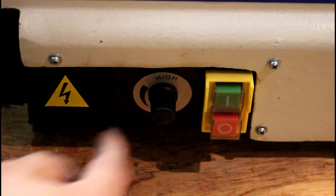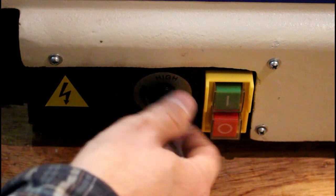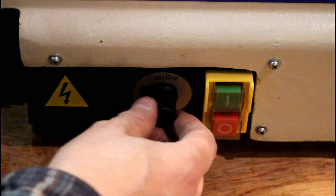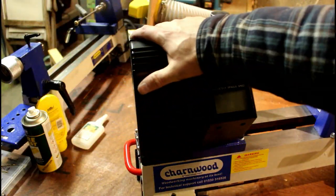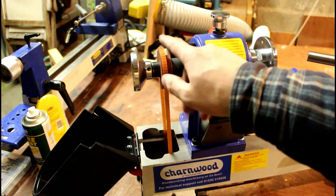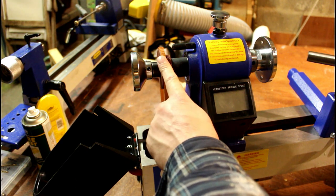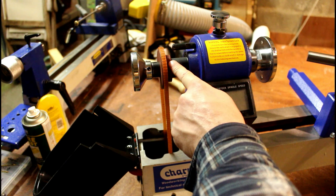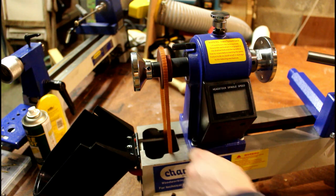The lathe comes with variable electronic speed. When you turn it on you can increase and decrease the speed using this switch, but it's also belt-driven and there are two different belt pulleys you can adjust for variable speed as well. When the belt is in the left-hand position the speed range is 500 rpm up to 2000 rpm, and if it's on the right-hand pulley it's 1000 rpm up to 4000 rpm. At the moment it's in its slow setting, so we can change that to the fast setting.